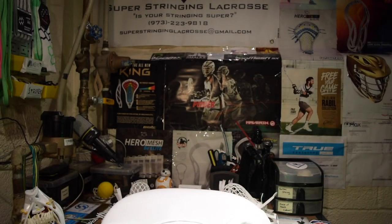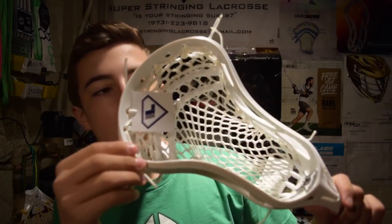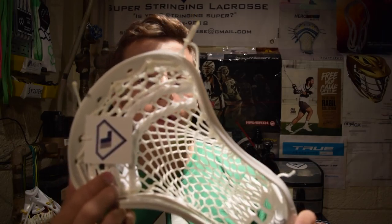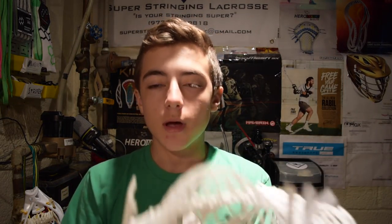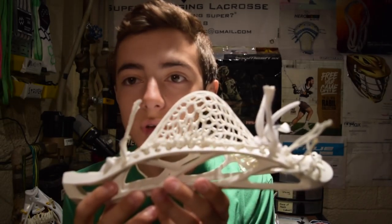We have a couple of heads to show you right now. First up, we have a Brine Clutch X with String King 3X. It features a mid-pocket and a really nice channel, with two straights and one nylon on the row right above it — two straights on both 9 diamond rows and a nylon on the 10 diamond row. Features a 9 diamond triangle top string. This one's going to Michael Rudder, who is an attackman on the varsity team. Really solid pocket.